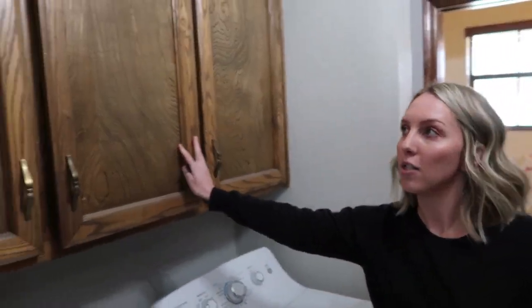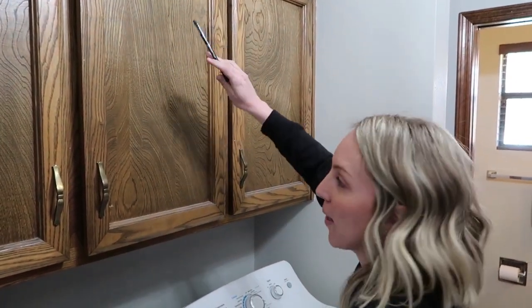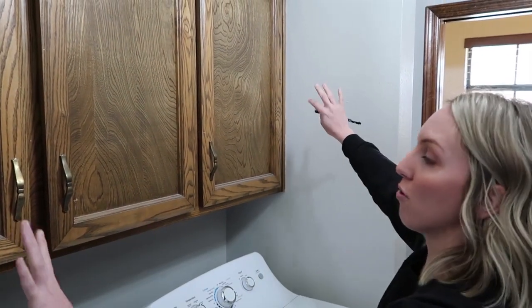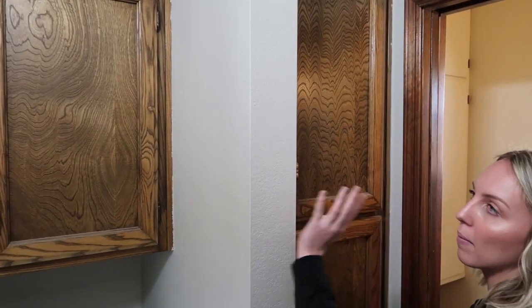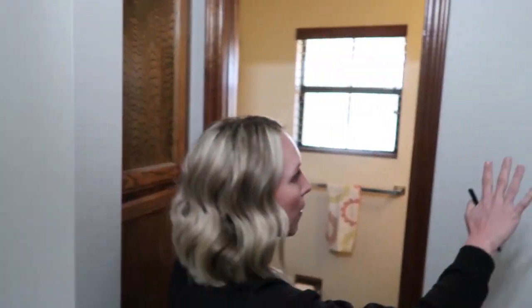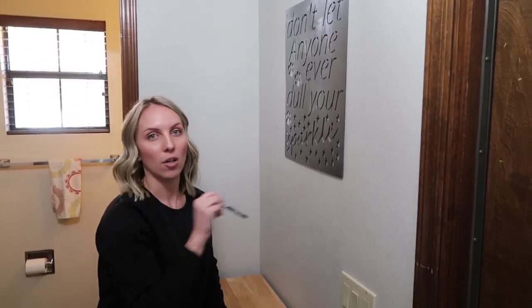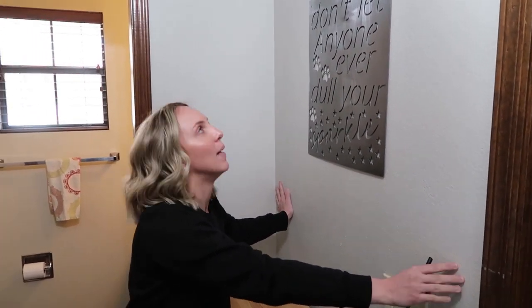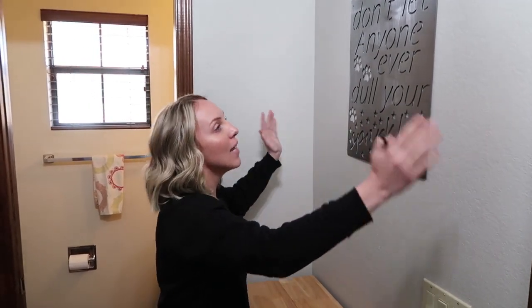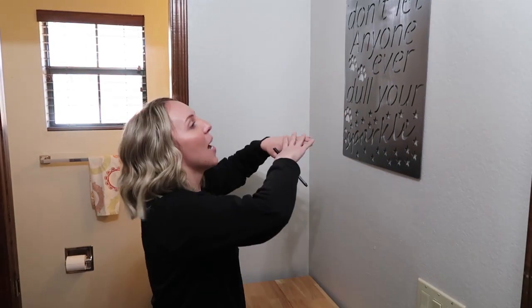We tend to start off with one project and end up modifying it throughout. The plan for these cabinets: I'm going to paint them white and add trim on the inside so I'll have cute little farmhouse X's — totally dressed up. I'll do the same thing on those other cabinets too. I'm hoping to build my barn door. Over here I'm a little nervous because on the other side of this wall is our hot water heater, so I don't really want to put stuff on this wall.